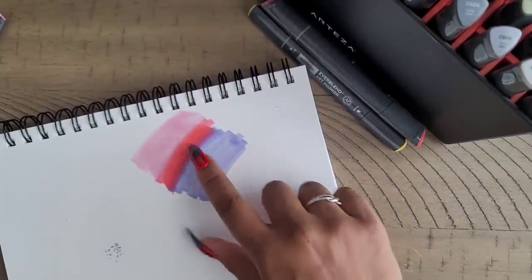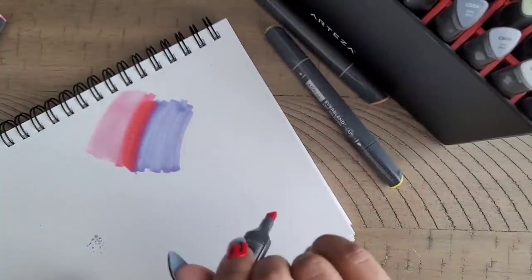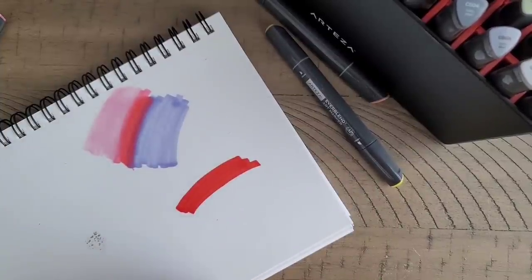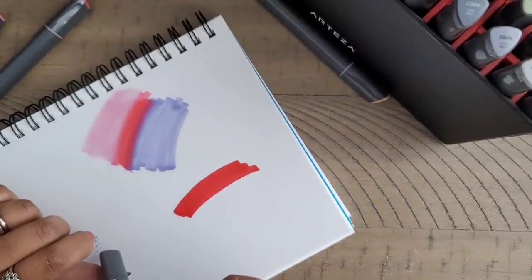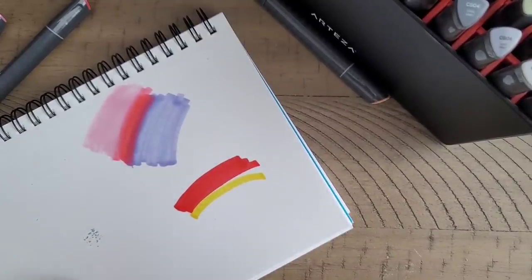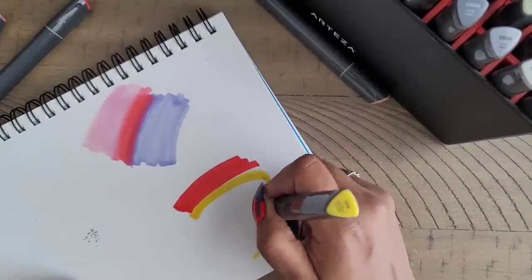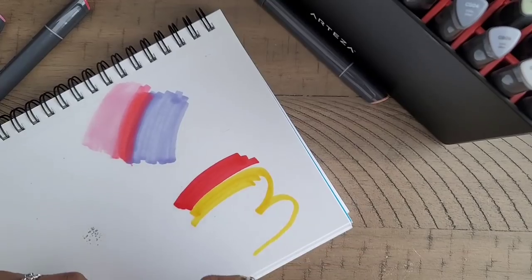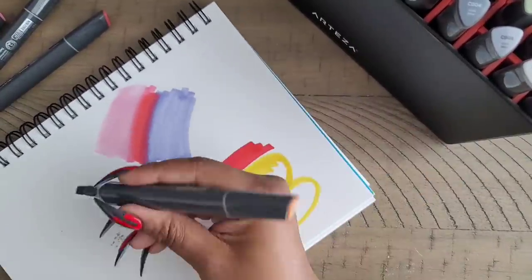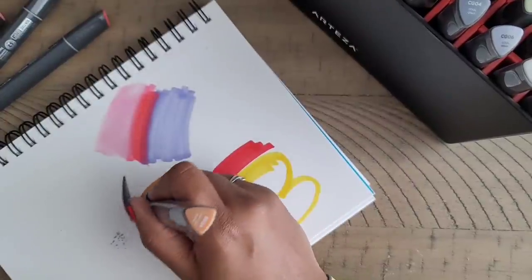This is sweet pea purple — makes me think of lavender. I don't have a lavender in here — I have a lilac — so we have the purple. They do blend really well. Then we have ballerina pink — ooh, that's a super pale pink. I can see like a girl wearing an outfit in those colors — the purple as her belt, the pink as her skirt, ruffled and sleeveless. Let me stop. Sea urchin red — okay, I see you.